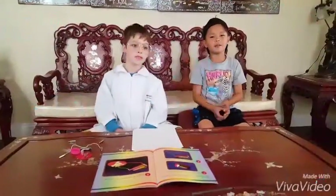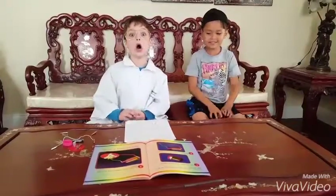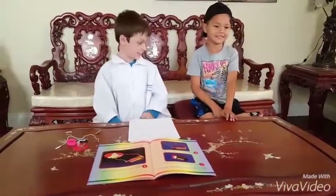Hey guys, it's me, Money Bra, and the Science Geek. Today is all about the science.